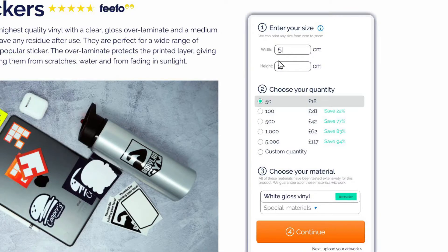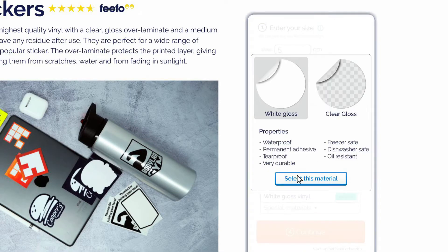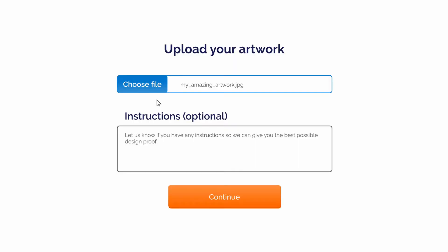To get started, simply enter your size, quantity, choose your material, upload your artwork, then fly through checkout.